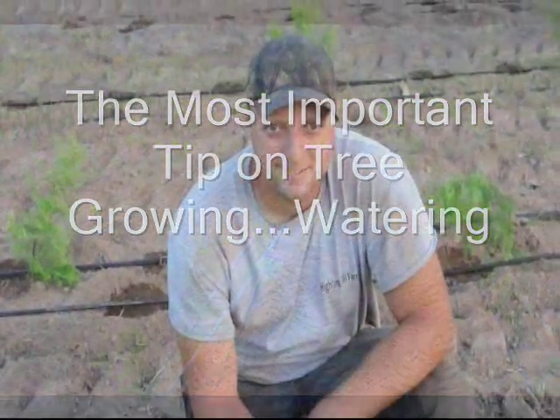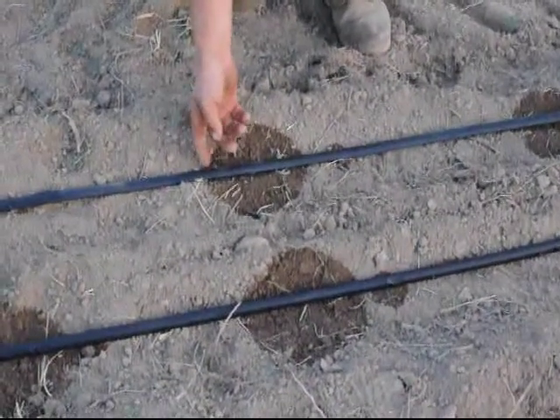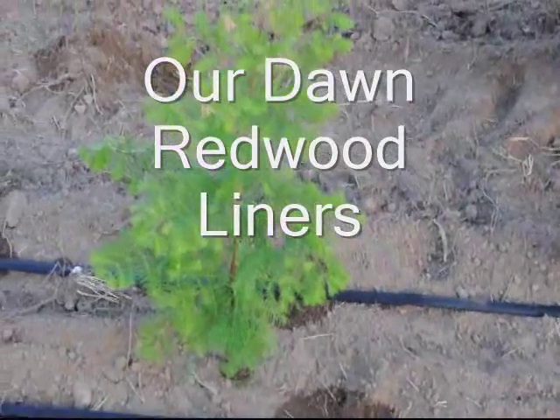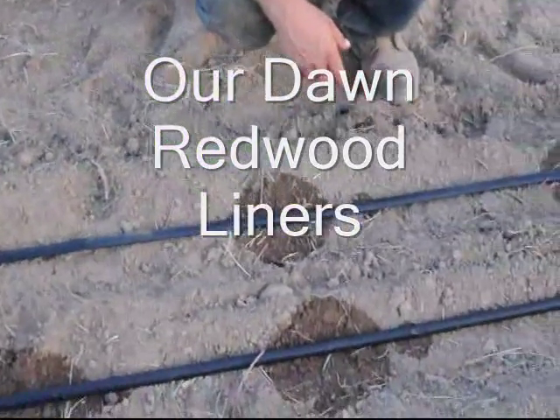This is Michael Hurst at Highland Hill Farm. He's going to describe how netophan delivers water to the trees at our nursery. Typically, we only use one pipe per row, but we're planting trees in the middle of August, so when we plant in the middle of August, we usually have to put a little extra water on.